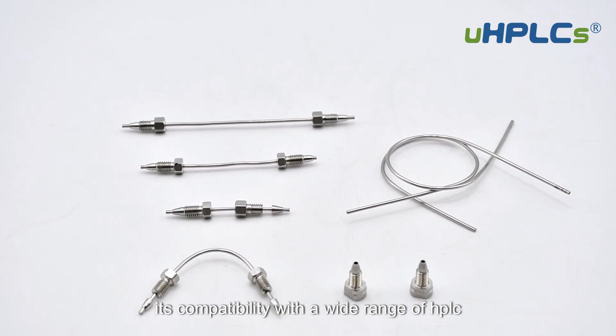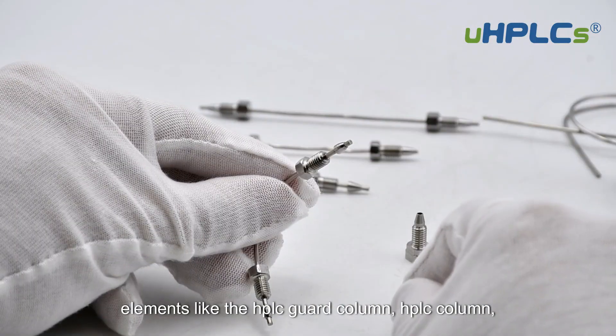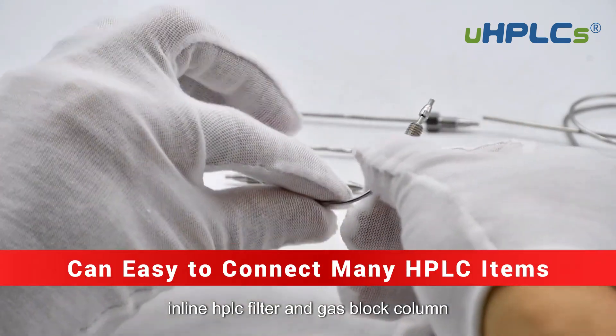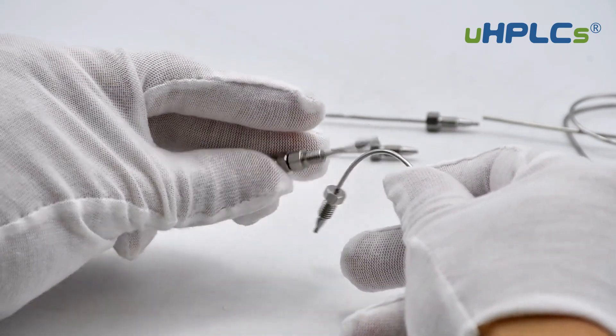Its compatibility with a wide range of HPLC elements — like the HPLC Guard Column, HPLC Column, Inline HPLC Filter, and Gas Block Column — makes it a versatile choice for various applications.